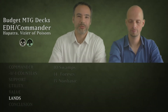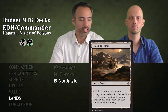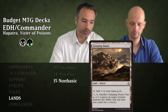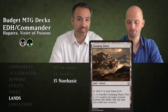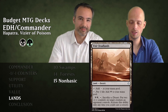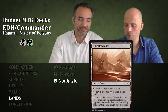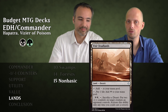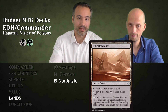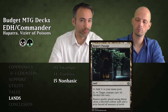Let's look at the lands — divided into 10 Swamps, 14 Forests, and 15 non-basic lands. Grasping Dunes is a Desert tapping for colorless; for one generic, tap and sacrifice it to put a minus one minus one counter on target creature at sorcery speed. Ifnir Deadlands is a Desert — taps for colorless, can tap and pay one life for black, and for four mana tap and sacrifice it or another Desert to put two minus one minus one counters on target creature an opponent controls. Rogue's Passage taps for colorless and for four mana and tapping makes target creature unblockable — extra nasty with Infect creatures.